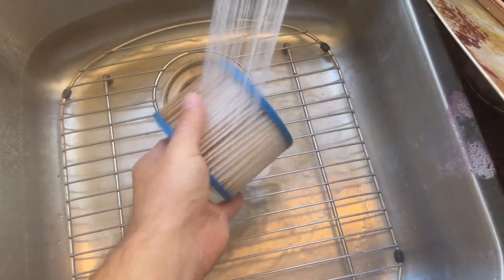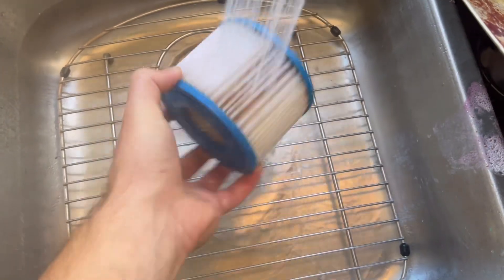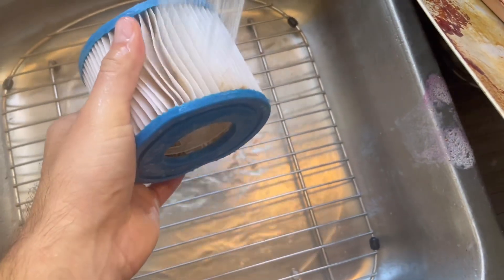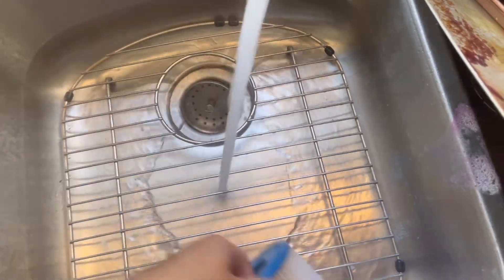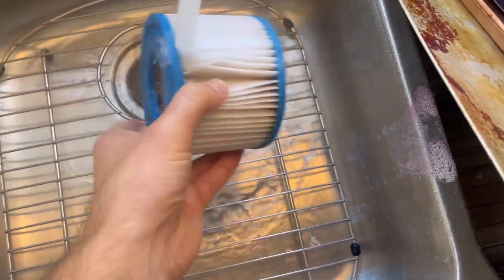You're just going to want to go in between the rivets with the hot water. Get in between the rivets, get a little bit of spray. You can see it's already starting to look like a better filter. I'm just going to go one by one, make sure you get all the little stuff out. Use whatever setting you've got — burning my hands, but sometimes things are worth it. If you want a clean hot tub, burning your hands might be necessary at some point.